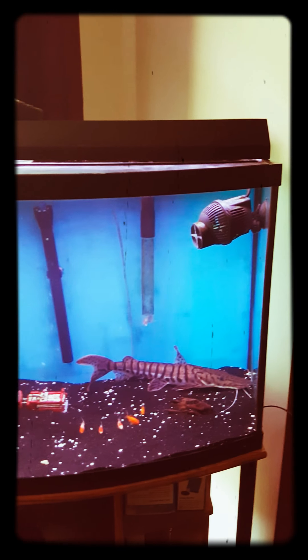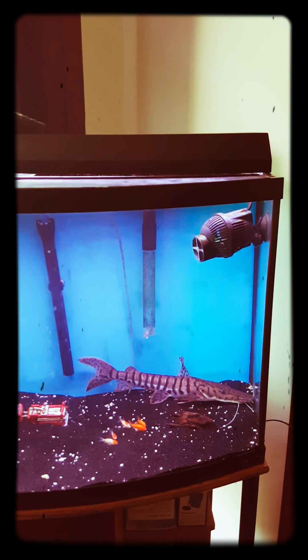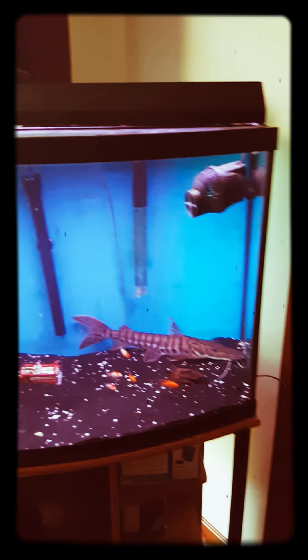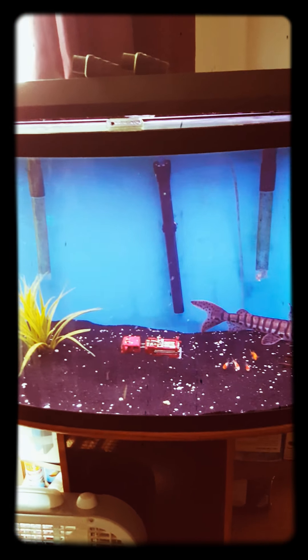I'm thinking about taking that powerhead out and putting it in the big one, because they don't need it — it barely moves and just kind of swims around. Alright, got the fish out and all the water drained. Gonna get rid of these rocks.